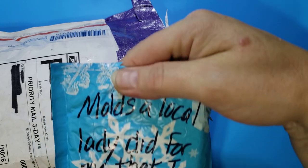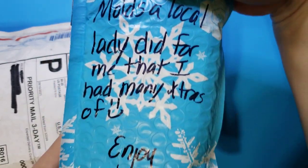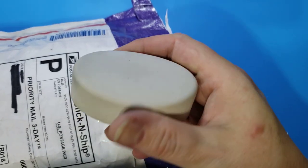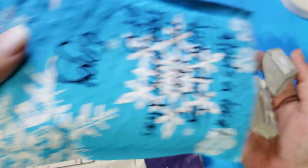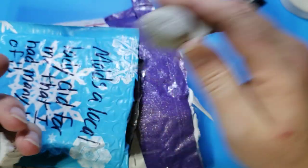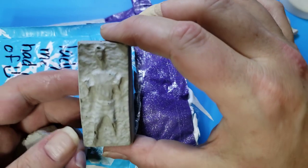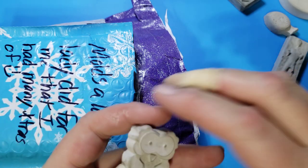This says mold — a local lady did for me that I had many extras of. Enjoy. That is nice and smooth. Beautiful — that'll be fun to paint on. Let's see what else is in here. Superman! Oh, how cute. A little fishy. That's cool. And an owl. Thank you.